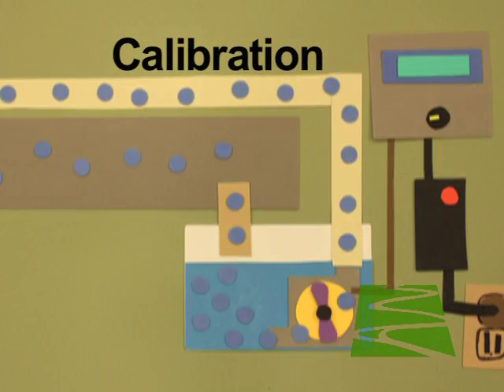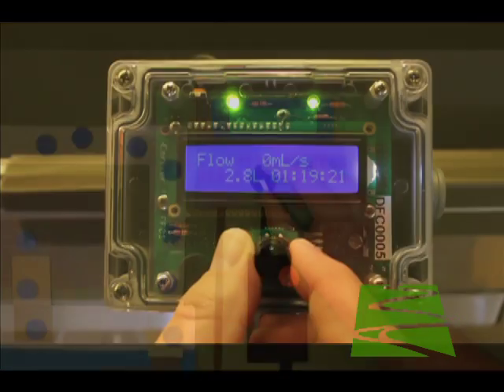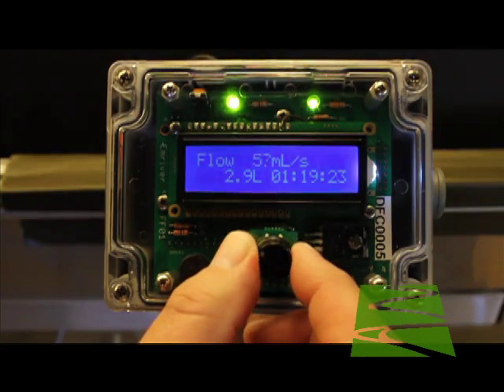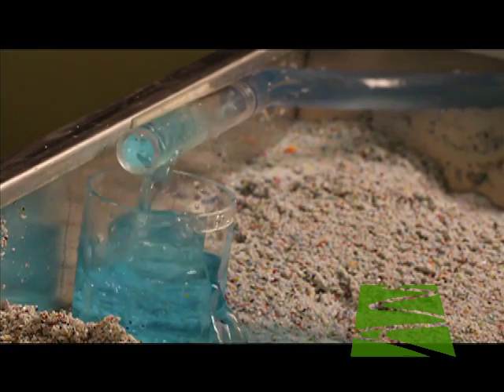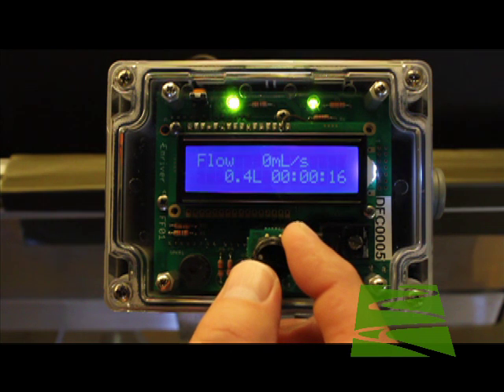Before each use, you must calibrate the controller if you need precise flow measurement. Calibration adjusts the controller for wear in the pump, differing volumes of water in the system, and other factors that may affect flow measurement precision. It's very quick and easy.